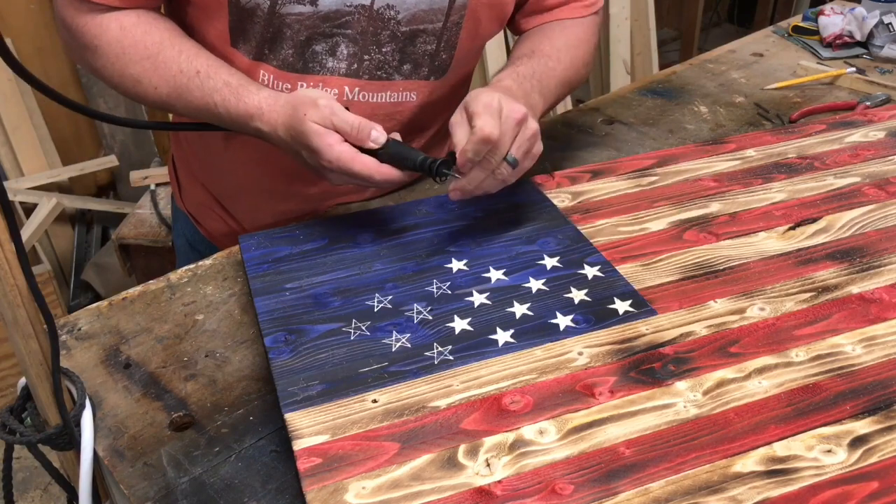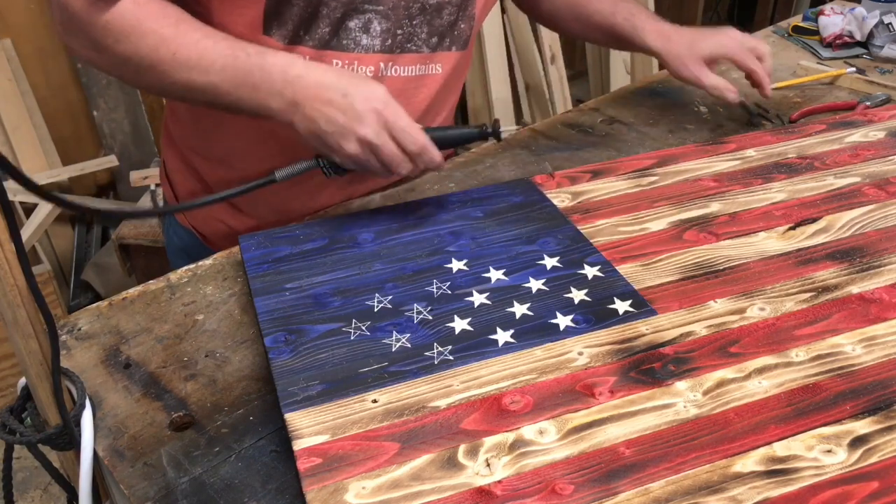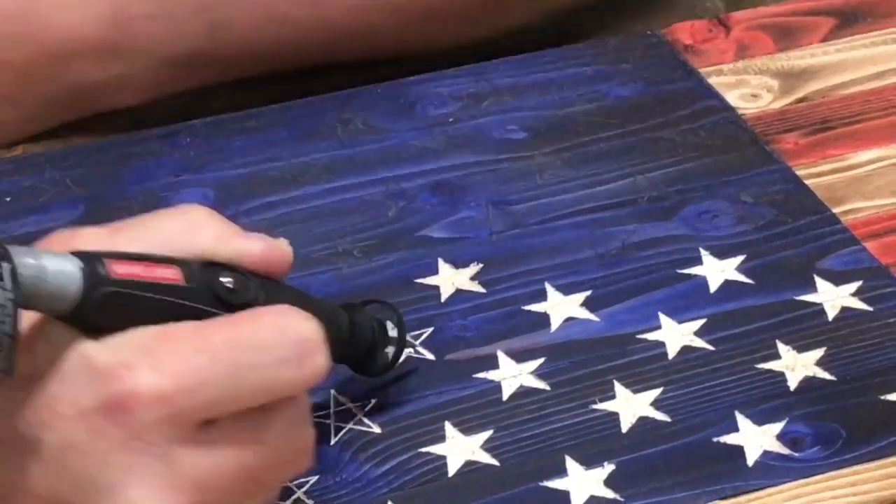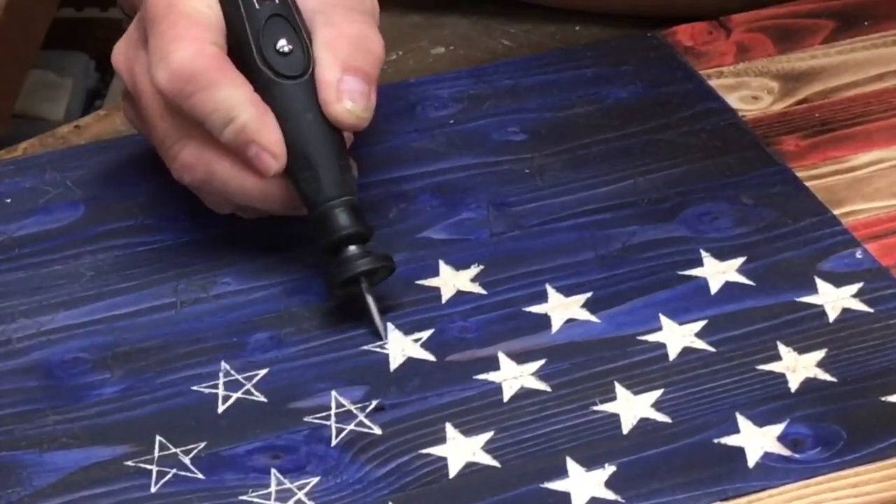Here I am switching to the 106 carving bit. I don't normally use the 106 to outline the stars, but as you can see here, I'm just cleaning it out and showing you how the 106 works.